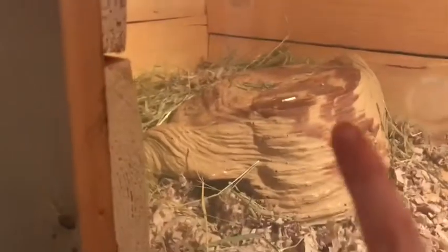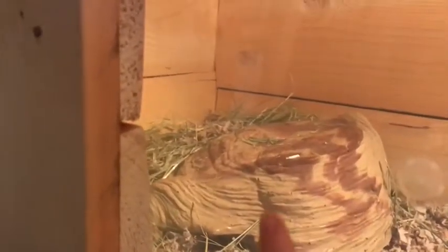Here's the cage — it's made out of wood and a plastic bin lid because we don't have glass. We took out the little platform and put it in as a little hideout, but she could go on top of that too.